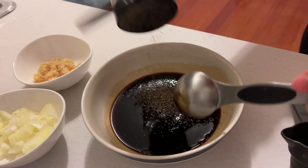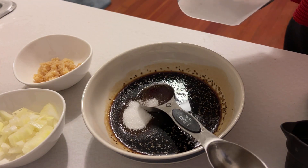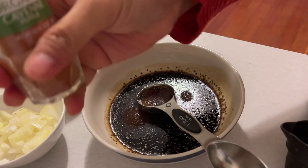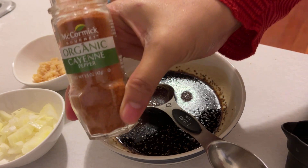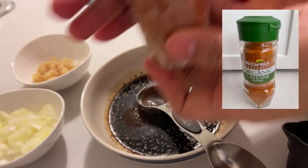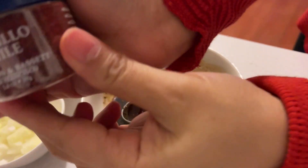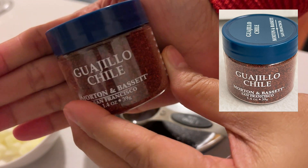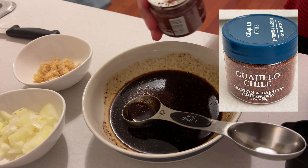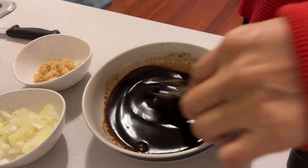Add ground black pepper, then add two teaspoons of sugar, and cayenne pepper to make my adobo spicy. And also guajillo chili. Mix it together.